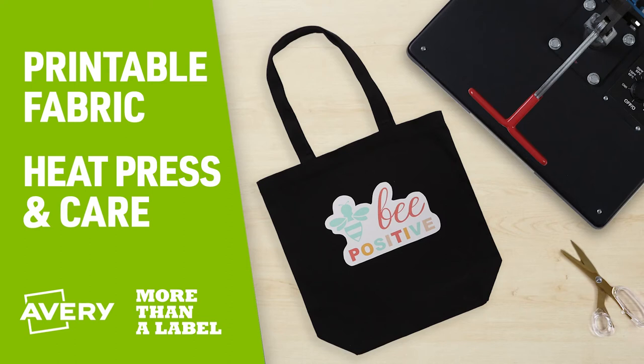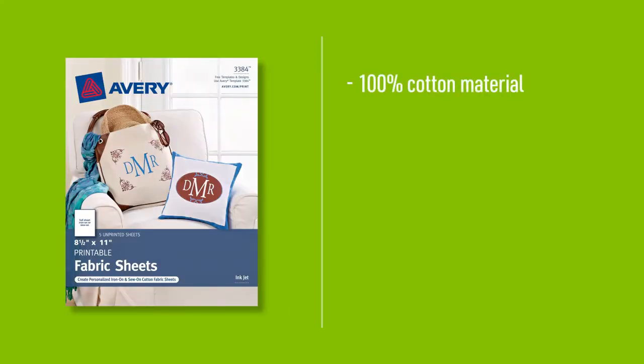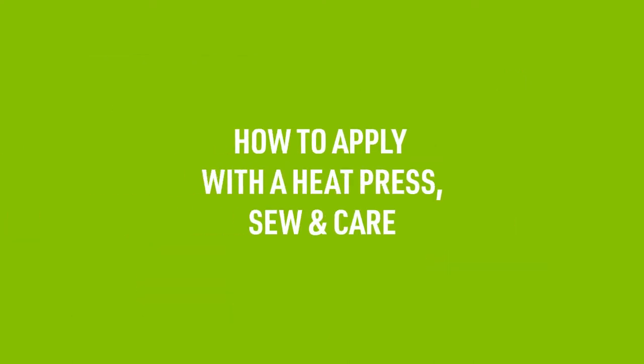Avery Printable Fabric makes it fun to customize pillows, quilts, tote bags, wood and more. The fabric is a 100% cotton material with a backing that can be ironed onto fabric, cardboard, wood and other porous surfaces, or can also be sewn onto fabric. Let's walk through how to iron, sew and care for Avery Printable Fabric.